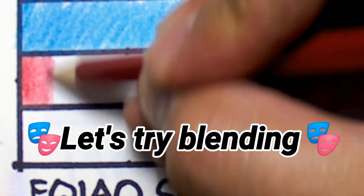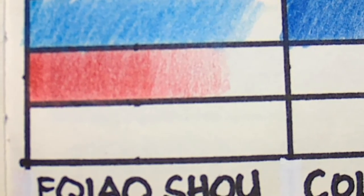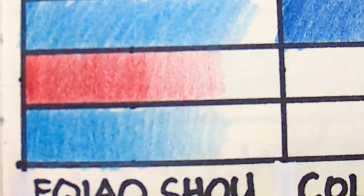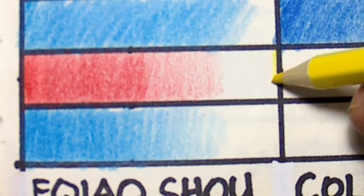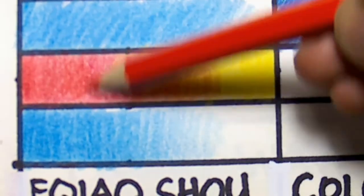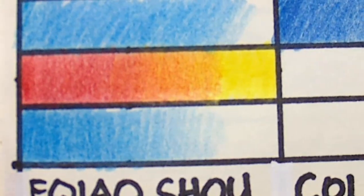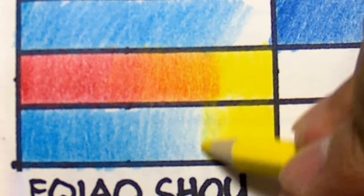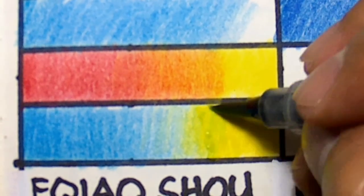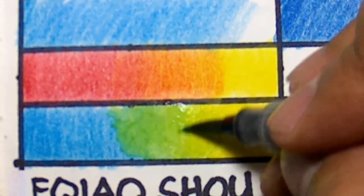Now let's see how well this watercolor pencil blends. I'll first blend it as a color pencil — I'll use red and yellow to make orange. Second is blue and yellow to make green, and I'll brush it with water. So far, I still like it better when used as watercolors rather than color pencils.